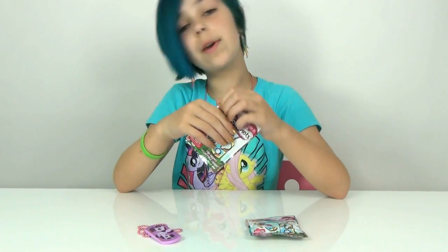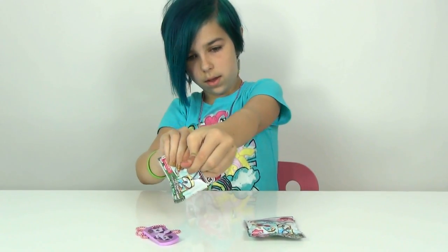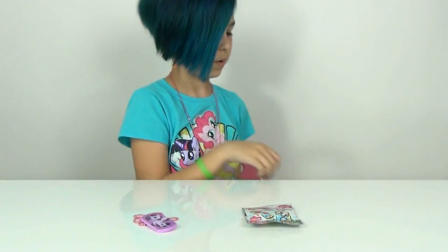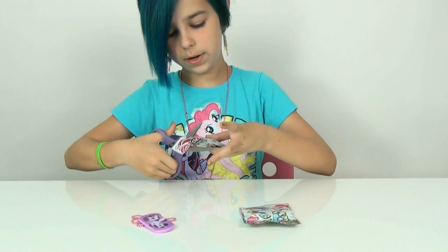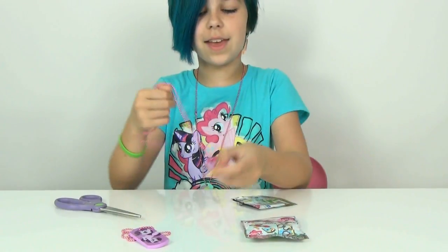Okay, so we have Rarity. Let's hope for Rainbow Dash or Pinkie Pie. I am going to have to bring out Spike - he is in this one. It's pretty hard to tear. I got Pinkie Pie!